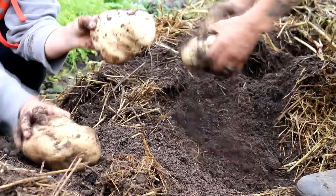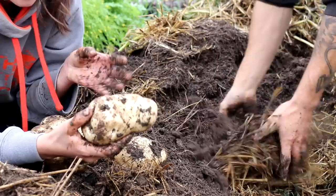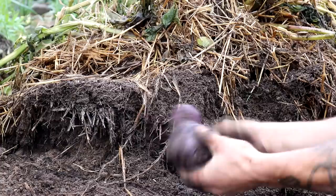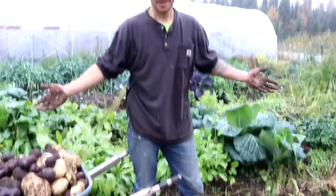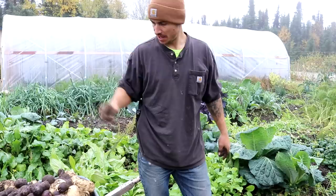Looks like we have a teeny tiny bit of scab right there. We've actually noticed that these potatoes don't really have any sort of blemishes and no blight or anything like that, but that does look like scab. All the potatoes got huge — even the fingerlings aren't supposed to get that big. We're getting some crazy big potatoes. Probably about six or seven plants left. We're just going to keep piling them on top of this wheelbarrow and we're going to see how many we get. We're already extremely happy — we're going to be eating really good this winter.